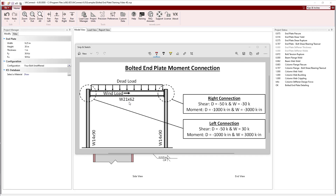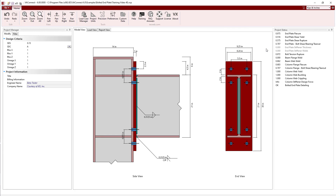This connection was first designed to connect a W21x62 beam to two W14x90 columns in a moment frame. Since we wanted both connections in the frame to have the same detail, two load sets were used — one for the connection on the left and one for the connection on the right. The process of defining the beam and column geometry and applying the loads is covered in the bolted end plate design training video.